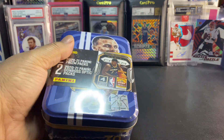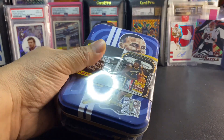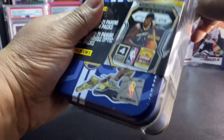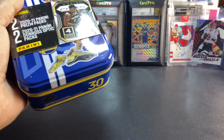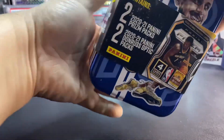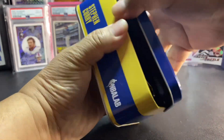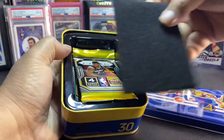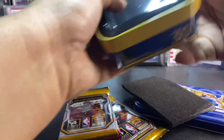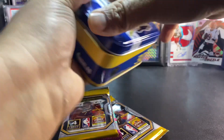Today I'm going to be reviewing this little tin right here — it has Steph Curry on it. It comes with a nice little tin, four packs of cards — two prisms and two optics.